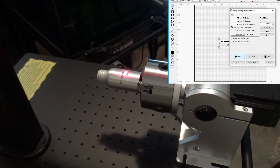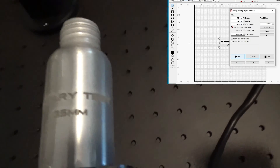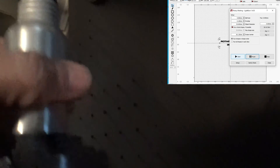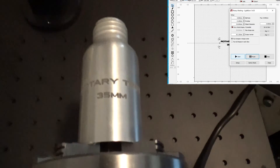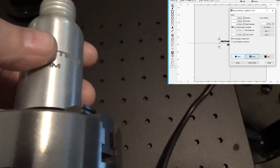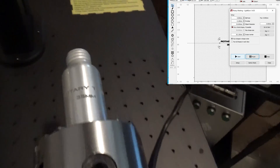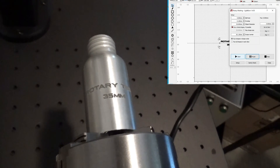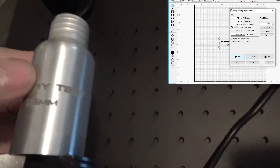Let's turn that off so we can see what's going on here. Turned out really good — it's kind of deep, definitely a deep heavy mark because we were at 100% power and a slow speed of 100. But you can see it works really well. The spacing looks good, everything looks normal.